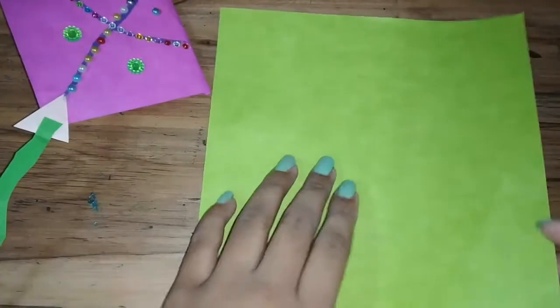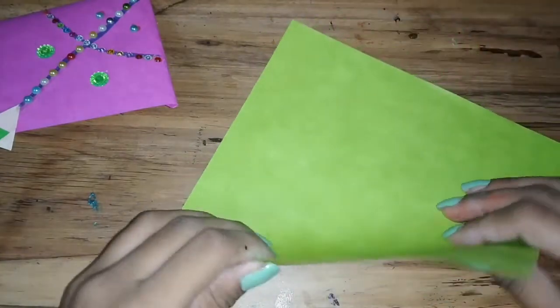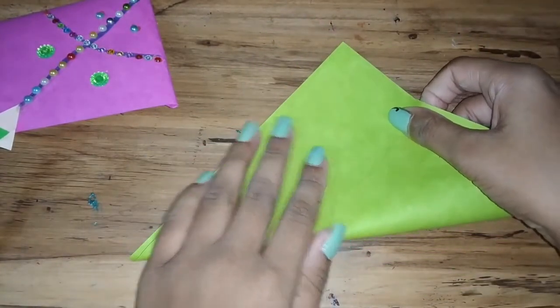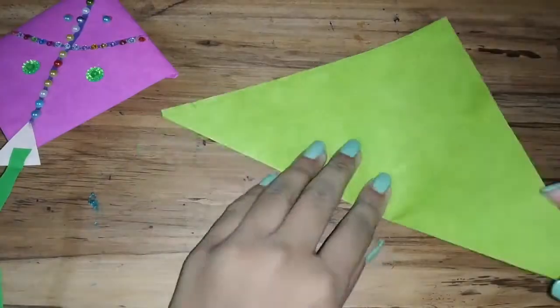First, I'm going to take my sheet of paper, which I want the kite to be made of. First, you want to fold the sheet of paper like this so you can have a triangle.